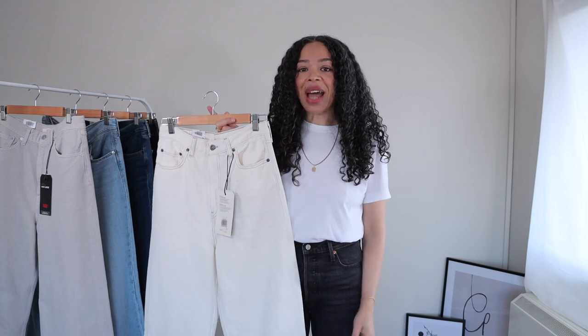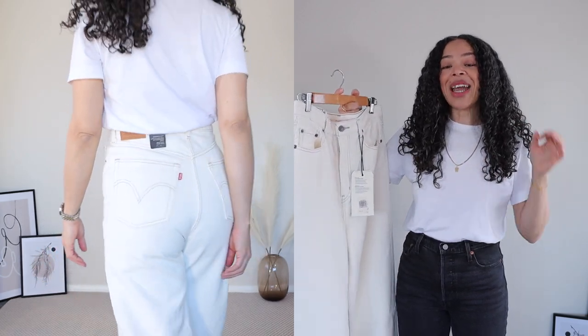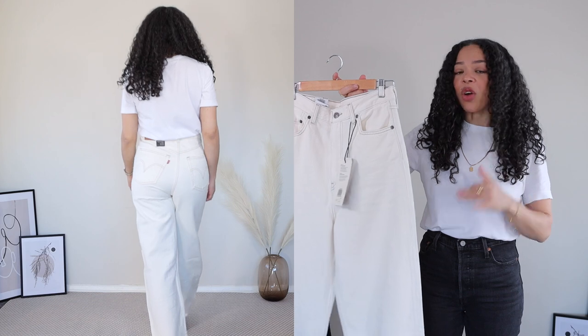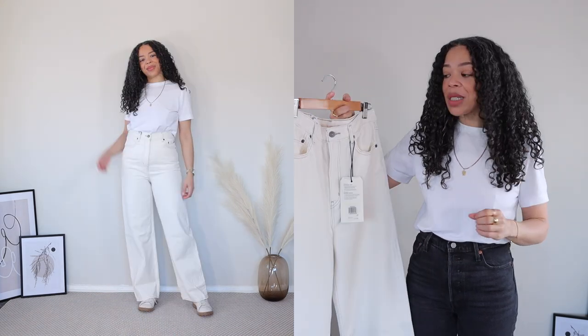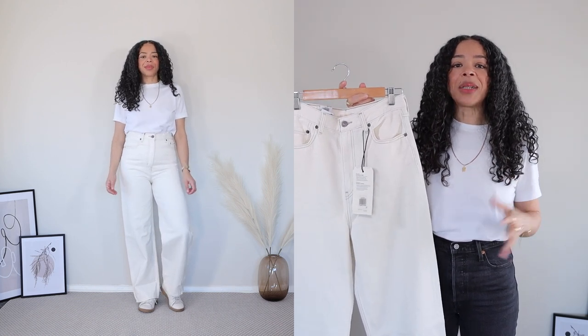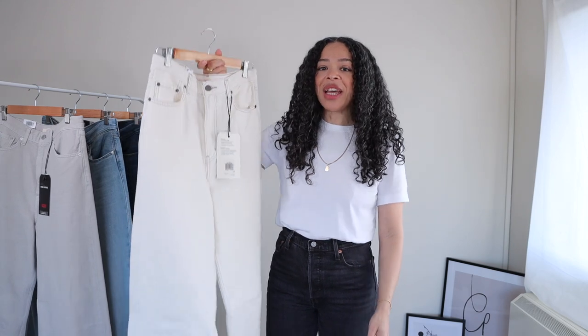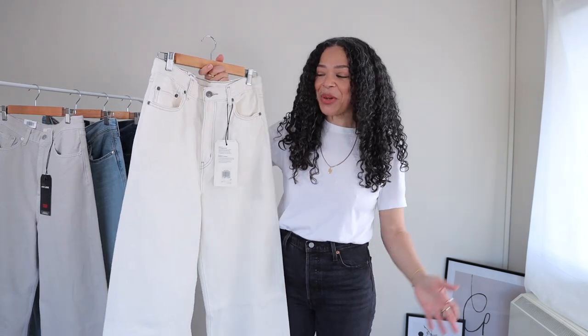When it comes to styling, I really like this shade for spring and summer. I think it's a pair I'll reach for a lot because it's such a clean style and being super high-waisted it looks very effortless. Overall I really like this shade — it's a great addition to my wardrobe because I don't have anything in this color, so it's very different to everything I already own.